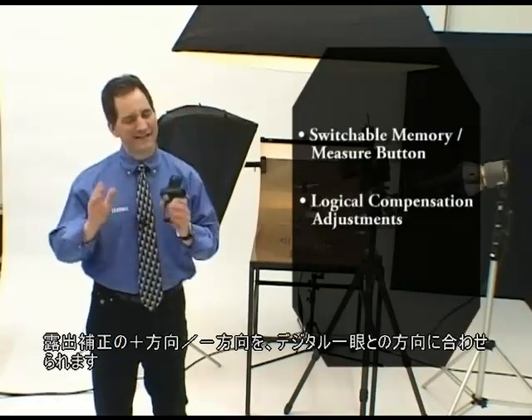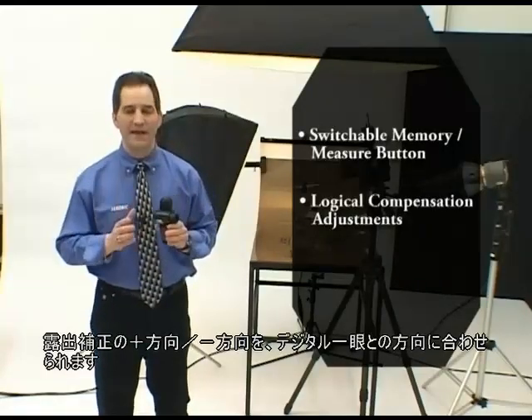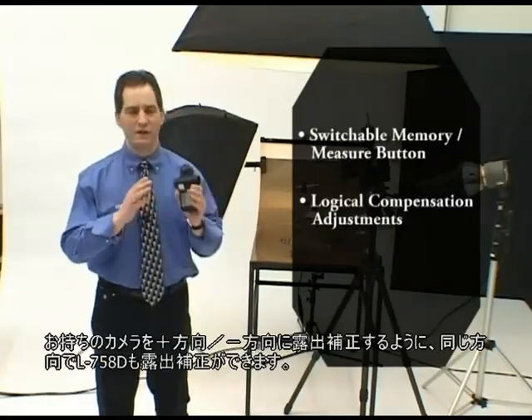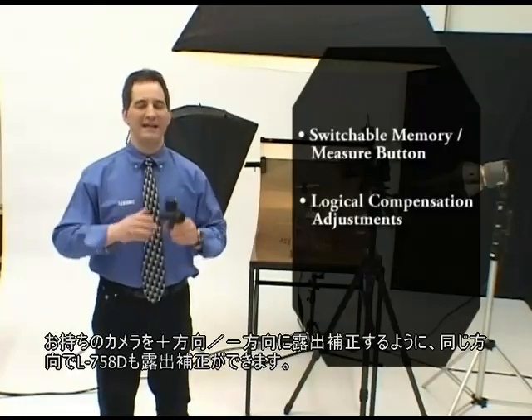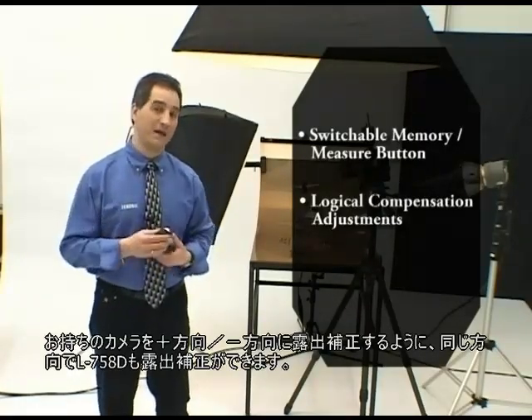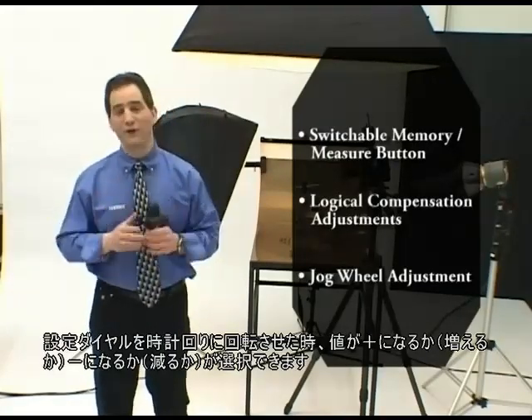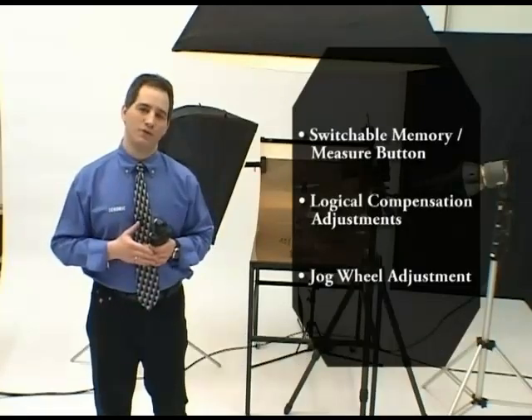Compensation adjustments can be set with the same logic as DSLR or film cameras. So as I make changes, either increasing or decreasing the exposure on my camera, the same logic holds true on the L758DR. The jog wheel adjustment can be set to increase or decrease selected values when you turn the jog wheel in a clockwise motion.